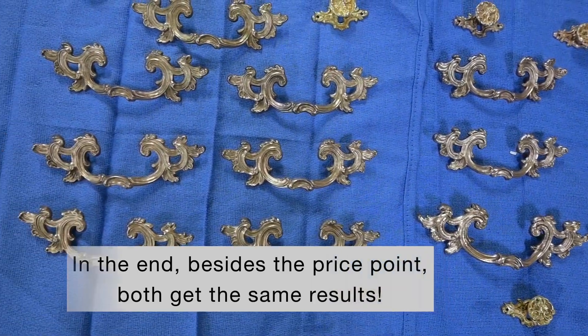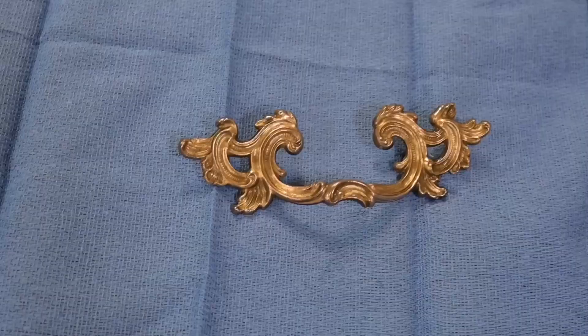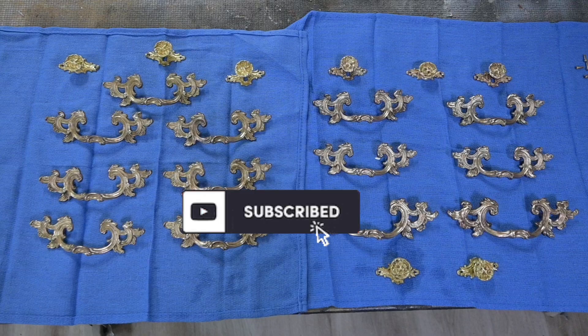In the end, we got the same result from the ultrasonic cleaner and the crock pot — same amount of time cleaning, same result. The only difference was the price point and the cleaning solution. We are Matt and Jennifer Moses. We flip furniture — like and follow for more tips. We'll see you in the next one!